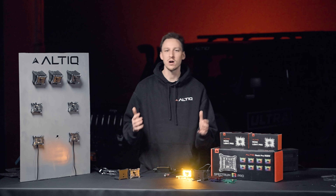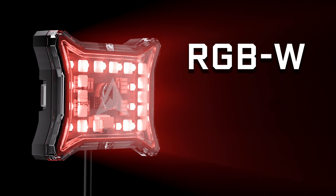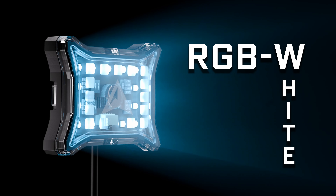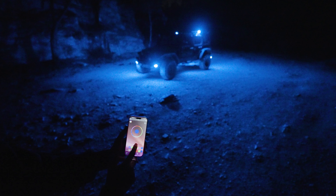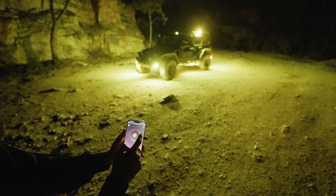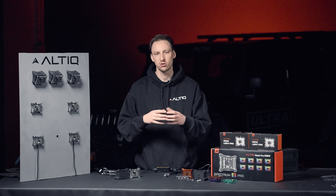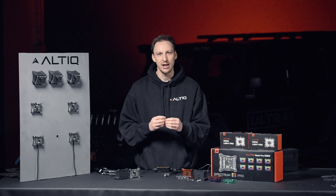If four colors aren't enough for you, then the next step is our Spectrum RGBW kits. That's right — W on the end, which means a dedicated white. You get a full array of RGB enabling millions of different colors, app controlled, but you'll also get that dedicated white — not a mixture of all the LEDs. It's a crisp white, not a muddy white.